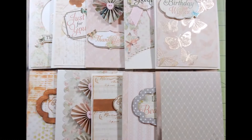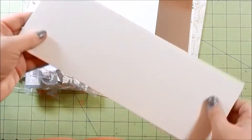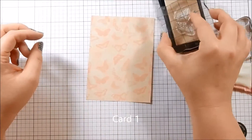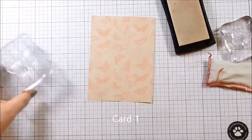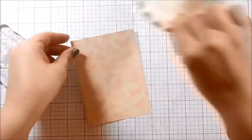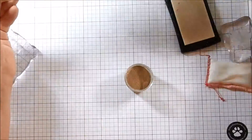Hey guys, welcome to the March 2017 10 cards, one kit from Love From Lizzie. I will include the card unboxing above and below if you're interested to see what came in the kit. You just saw I created card bases — they're all top folding cards. Top folding cards right now are one of my favorite types of folding cards.